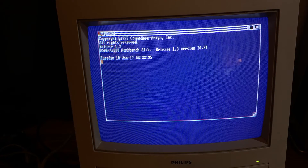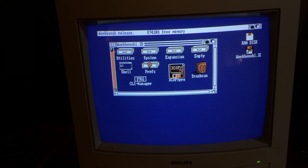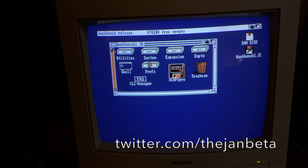Hey guys, it worked! Nice. It's off by a few minutes, so maybe something is slightly damaged in the clock chip. But the mod is working!